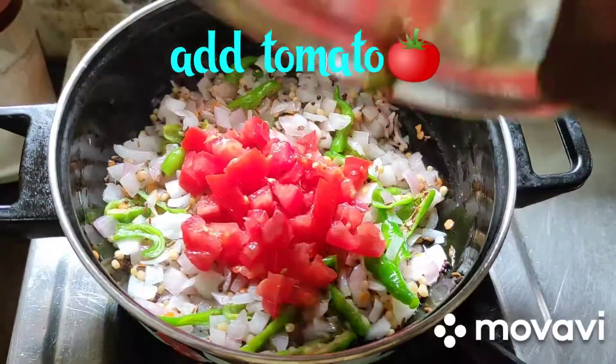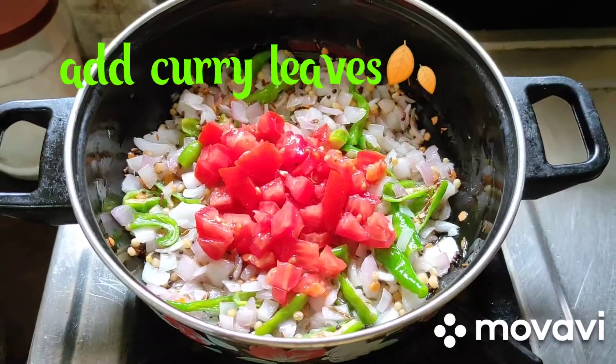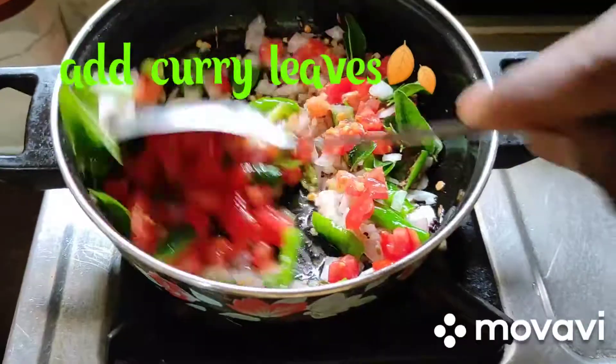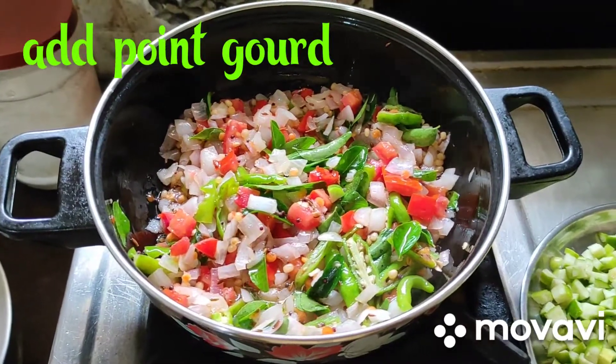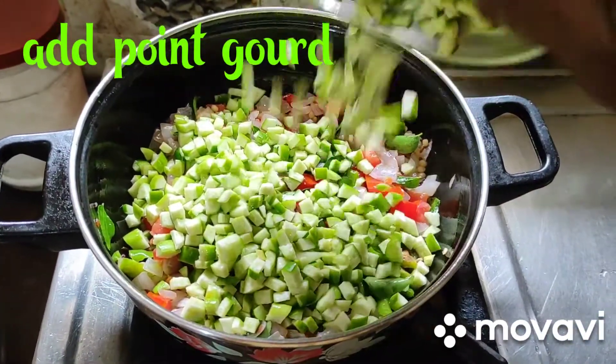Now add tomatoes. Just mix, perfect. Friends, for taste, add some curry leaves. Just mix well. Now add kudru, pint gourd, and dondakaya. Just mix well.